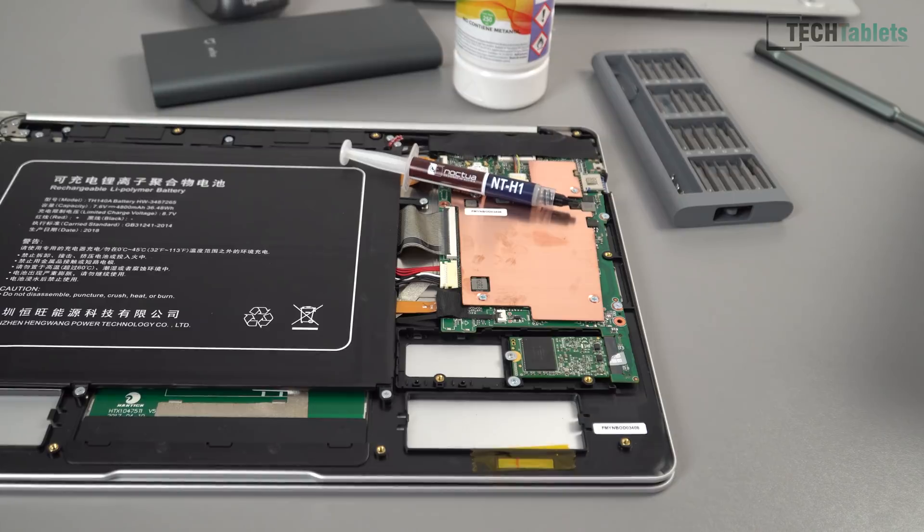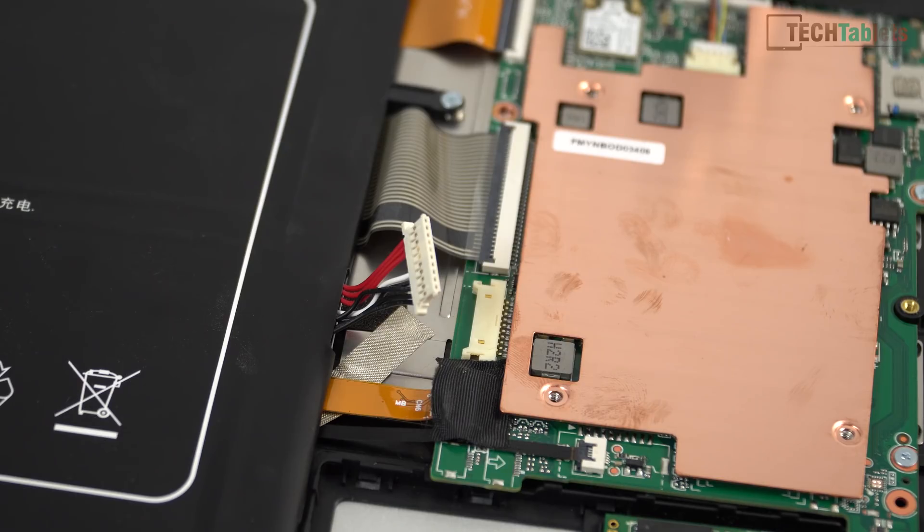I'm going to add a thermal pad on top to see if I can lower those temperatures. If the temperatures do turn out to be low enough, I'll also try running it with an unlocked or increased power limit.